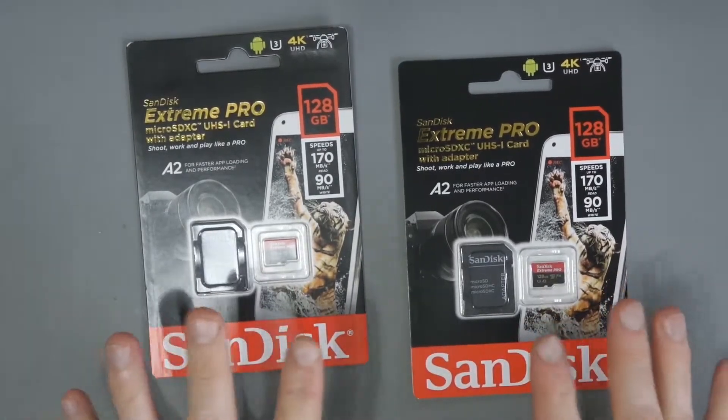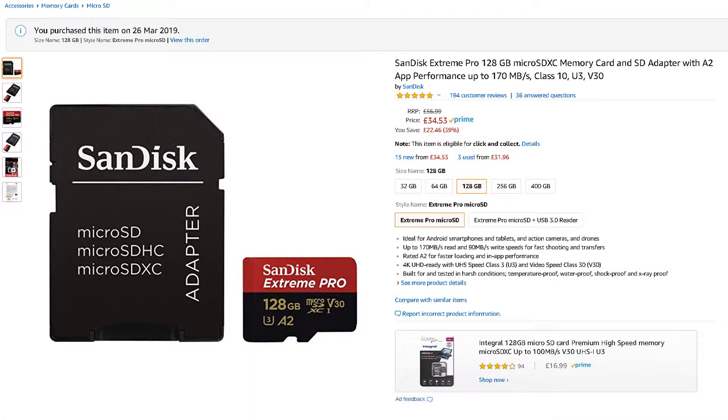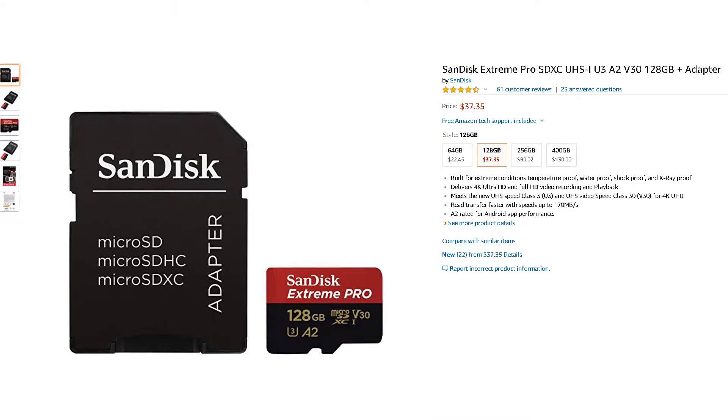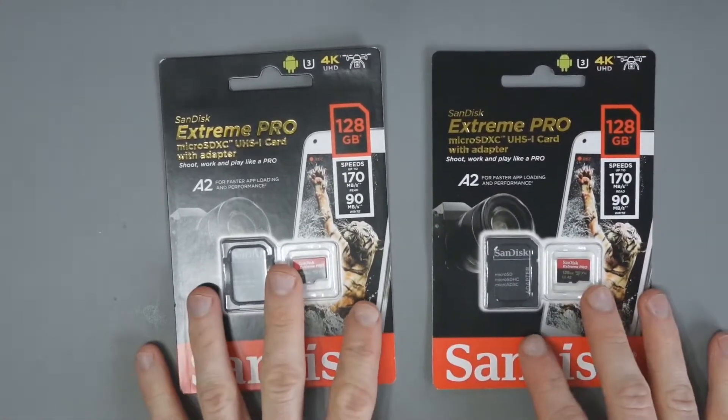These aren't cheap — there are a lot of cheaper alternatives out there. In the UK these are about £35 each, so I paid about £70 for both. In the USA you're talking about $37 or so, a little bit cheaper. If you're not doing 4K recording, you can find cheaper alternatives.